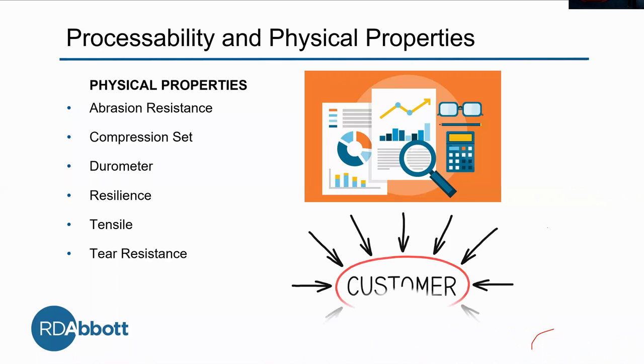It really has to do with what the customer wants. When I say better physical properties, that doesn't necessarily mean it has a high durometer. It could be that the customer wants a high durometer, or it could be they want a low durometer. It's all about the customer.